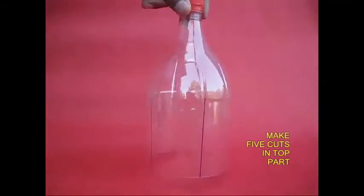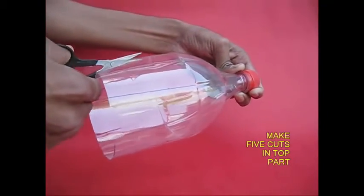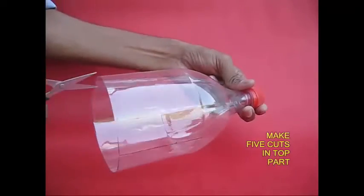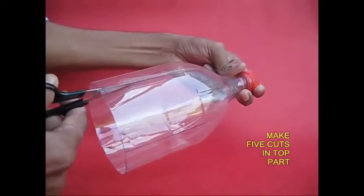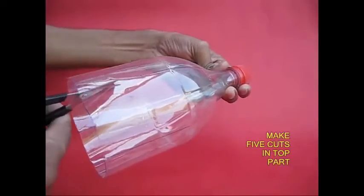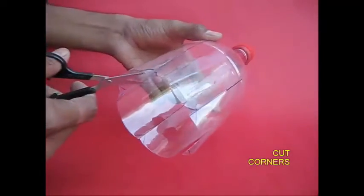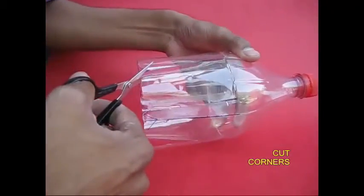We are not going to use it for the first part. We use it for the first part. If you want to cut the same line, you can cut the same line. Cut the same line in the triangle. Cut the same line smooth.